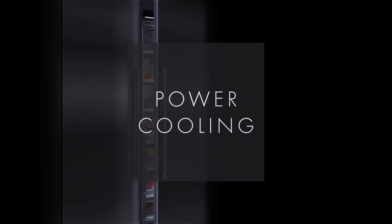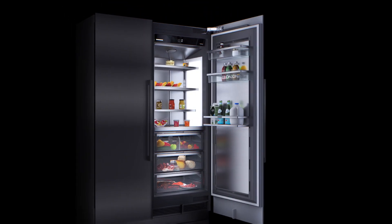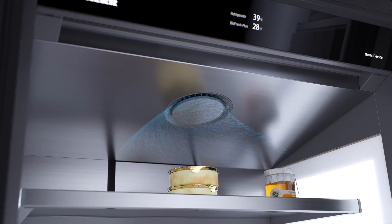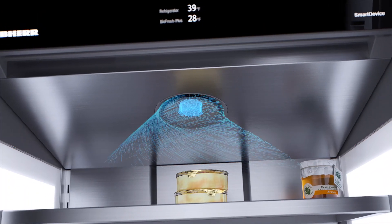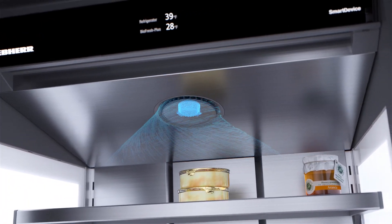Discover Liebherr's Power Cooling System and learn how everyday food storage becomes high performance. The power cooling fan, located on top of the food compartment, pulls the air from the interior and treats it via an integrated activated carbon filter.